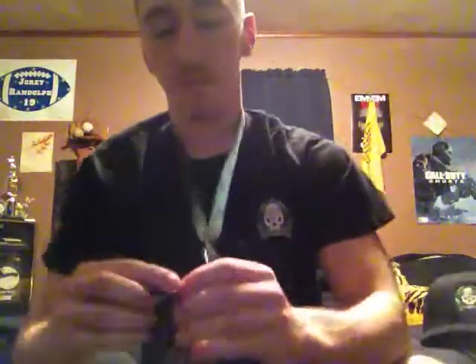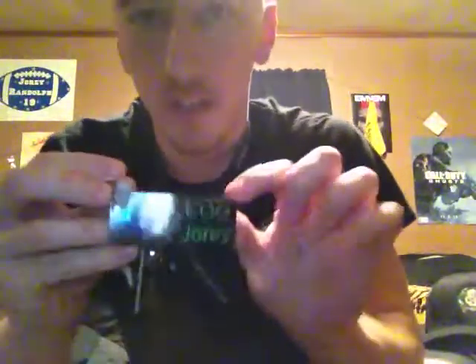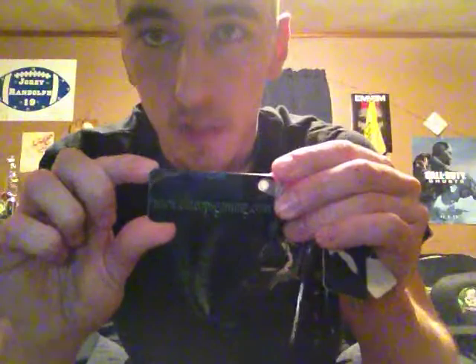Anyway, got my lanyard as well here with the EOG keychain that is available in our store, with your gamertag or without. Website address on the back.